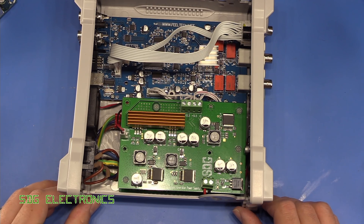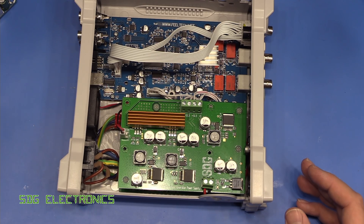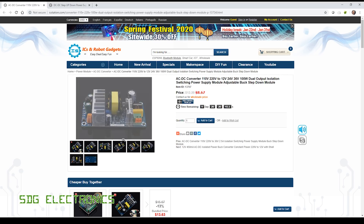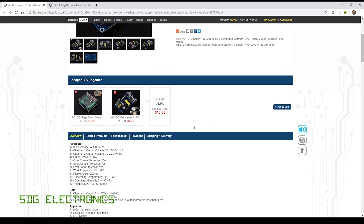So what I thought we'd have a little look at today is a potentially much cheaper solution using a couple of power supply modules from IC Station. The first one is this power supply module, which is the bulk of where the cost would come into typically. This is doing the AC to DC conversion. It's quite a nice unit if it checks out to be okay — it takes in universal input voltage, 110 or 220 volts, and it has two channels up to 100 watts output in total.